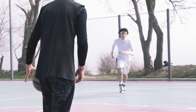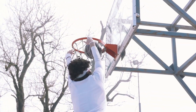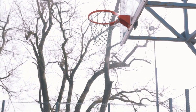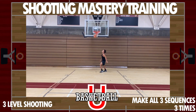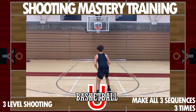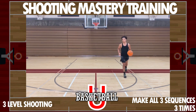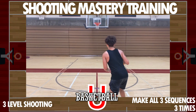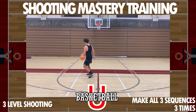Now we're going to get into three-level shooting and then three-spot shooting. For three-level shooting: go layup, mid-range, then shoot the three — all in a straight line. Work that right-hand layup, then the right-hand one-dribble pull-up, and then either spin it to yourself and catch-and-shoot the three or dribble up and shoot the three. Complete three full sequences of making all three.